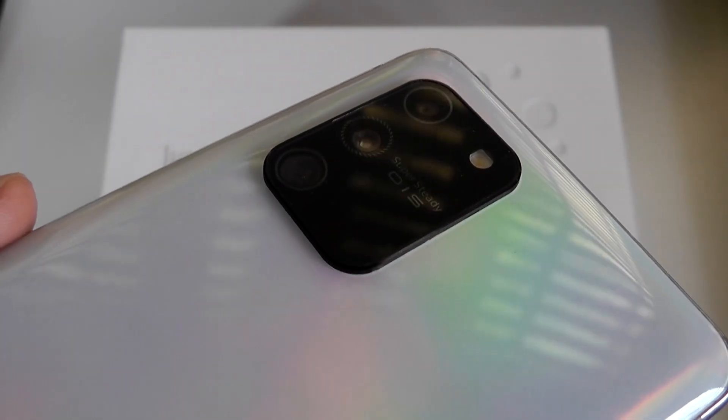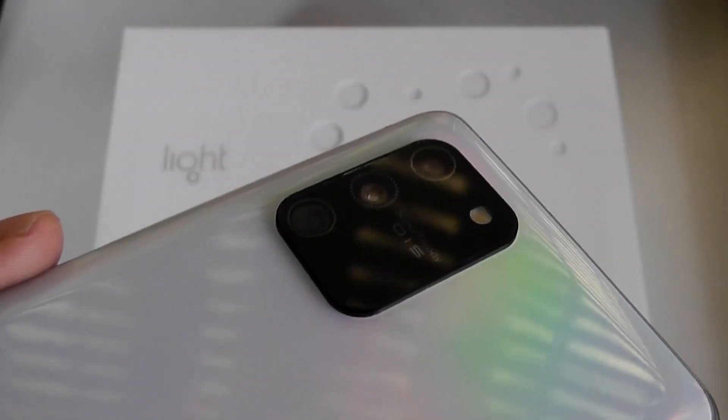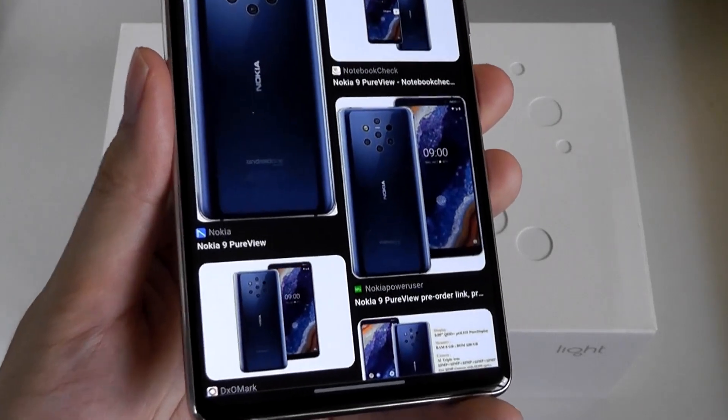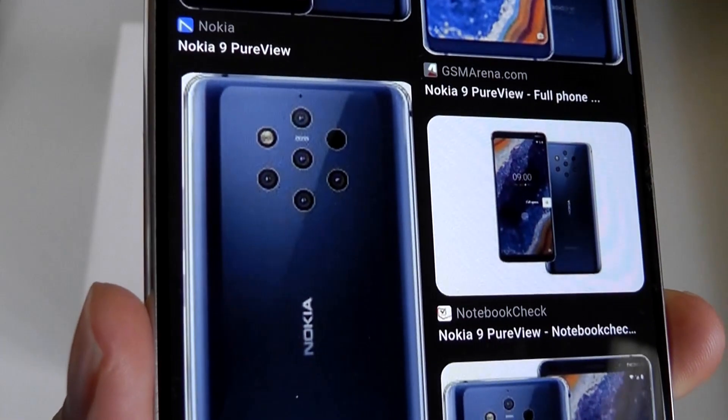Whether for telephoto, wide-angle, macro, black and white, depth, and so forth. So this was a concept that was really taken to the extreme by Light in the L16. They even collaborated with Nokia on the 9 PureView smartphone that had five camera lenses on the back.